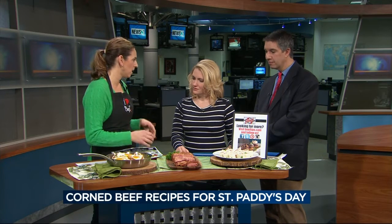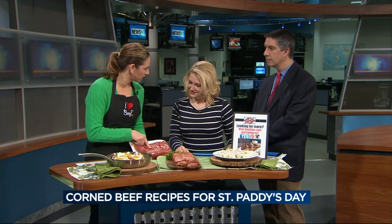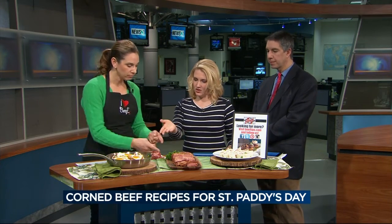You can add beer — we have recipes with Guinness to add some more flavor — but just add the water and then the seasoning packet that comes with the brisket. Put that in, cover it tightly and simmer it, so two and a half to three hours. Once it's cooked then...